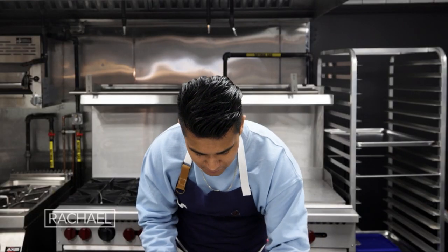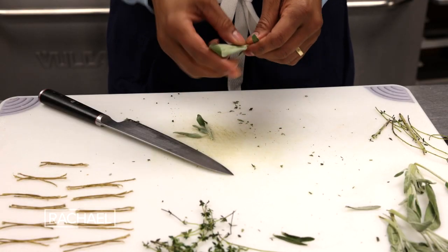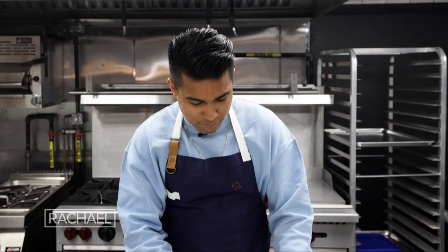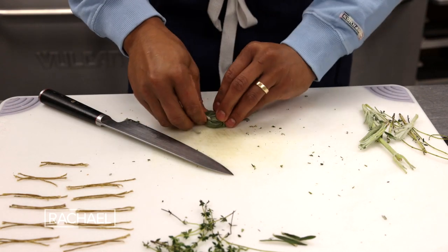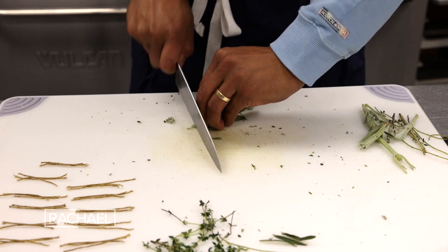And now we're on to the sage. Get all the leaves you can, all kind of oriented in the same direction, which will help with the cutting. Gonna roll that up, get it nice and tight, then once again chop away.